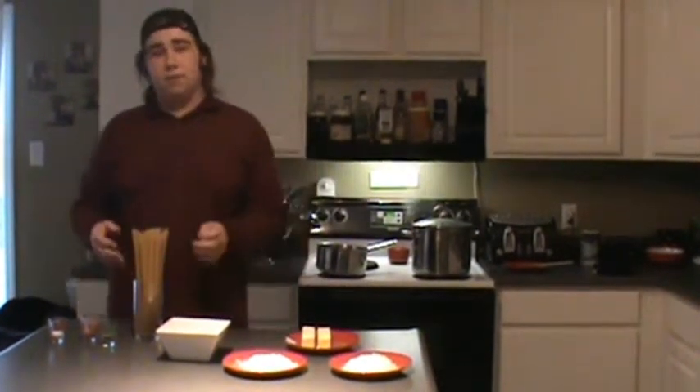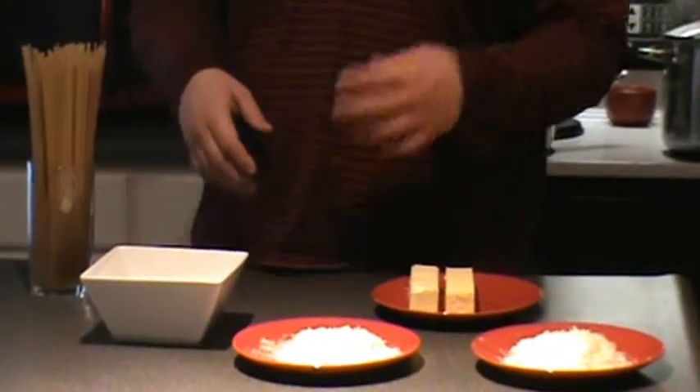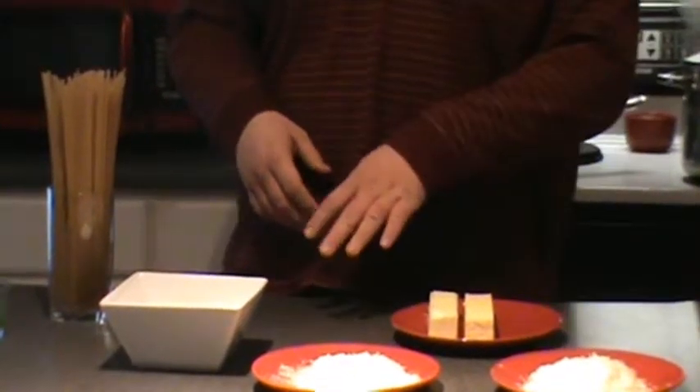The first thing you're going to need in this pasta dish is, of course, the pasta. So what we've got here is our fettuccine pasta. And then, after that, the next thing you're going to need is the stuff for the alfredo sauce, which we've got set out here — the heavy cream, the butter, and the two types of cheese.